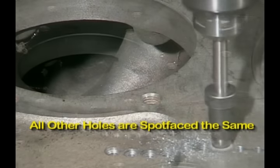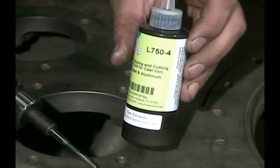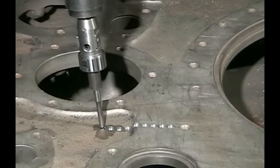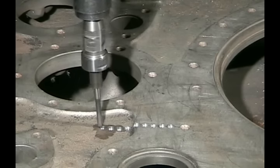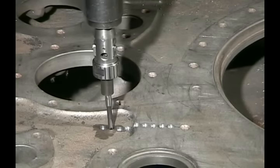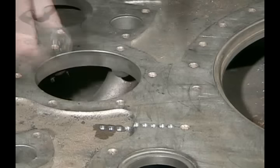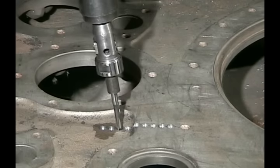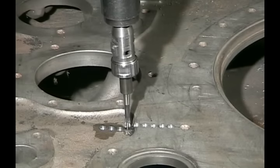Now we have all of the holes spot faced, so we're going to put the tap into the tapping gun using this tapping fluid and tap each of these holes. The pneumatic power tapper really speeds up this process. We're tapping all the way through, so you want to make sure the tap goes down deep enough to where you can feel it start to get easy as it comes out the other side.